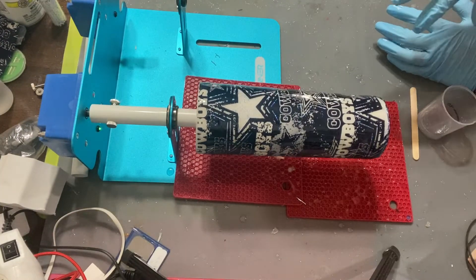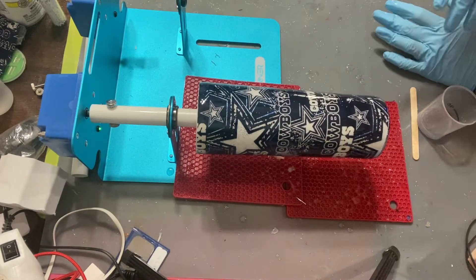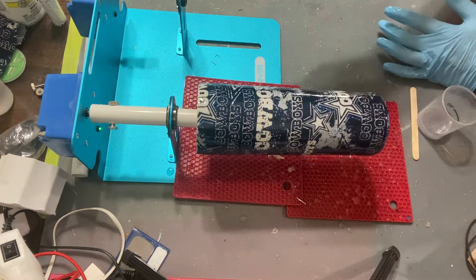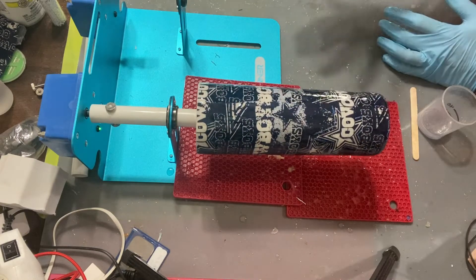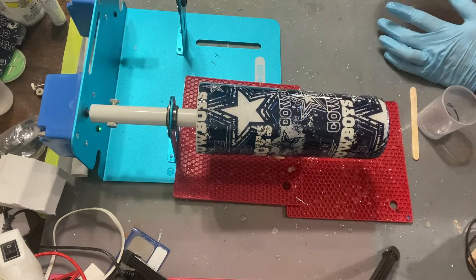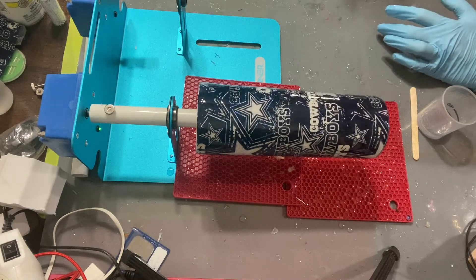I'm going to go ahead and let this sit, then we'll come back, sand it down, get rid of any little notches that could be in there from possibly glitter or whatever, and then do the final coat of resin. See you guys tomorrow.